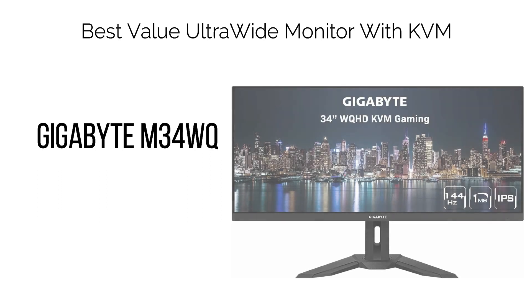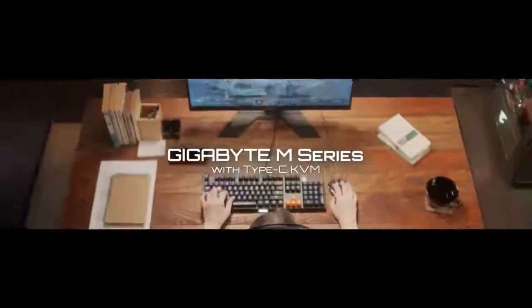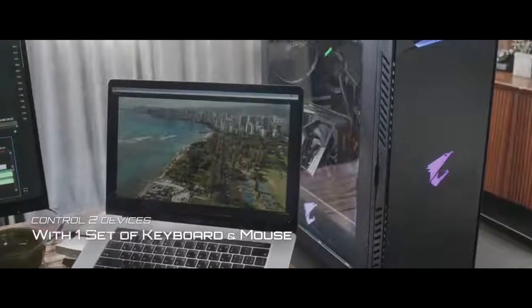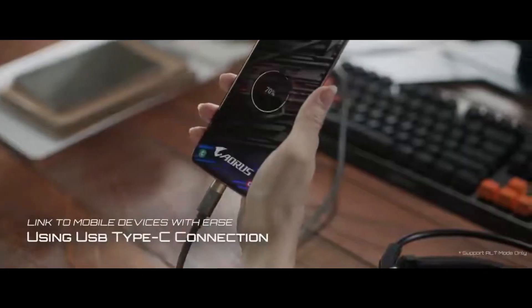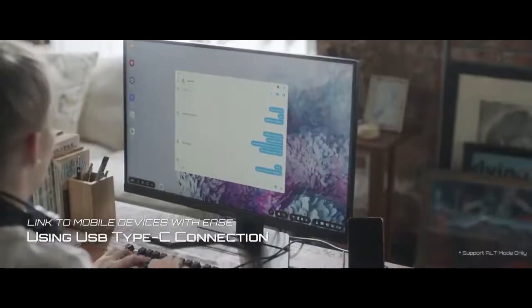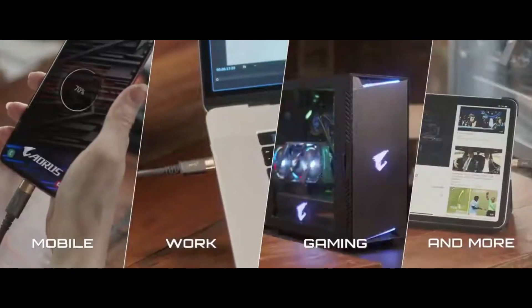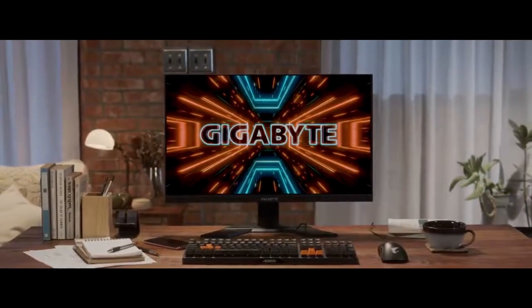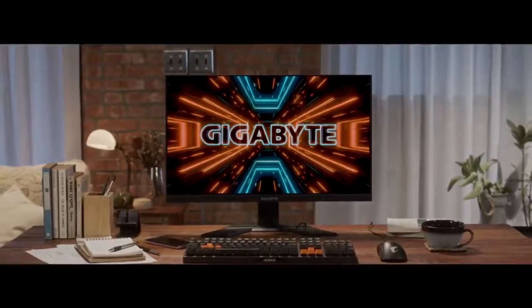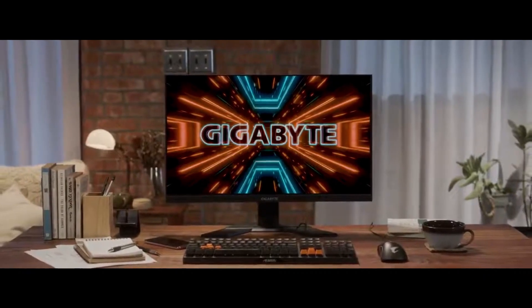7. Best Value Ultra-Wide Monitor with KVM: Gigabyte M34WQ. The Gigabyte M34WQ is a 34" 3440x1440 IPS flat-screen ultra-wide monitor, characterized by expansive viewing angles, swift response time, and an extensive color gamut. While the monitor features a flat screen — which contrasts with the curved preference among many users for ultra-wide displays — this distinction becomes nearly negligible at certain viewing distances.